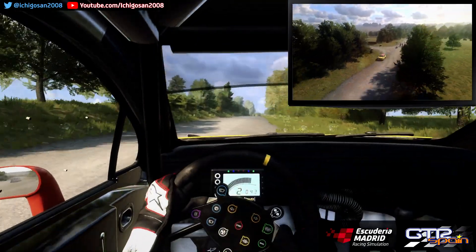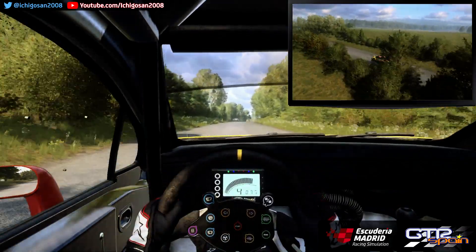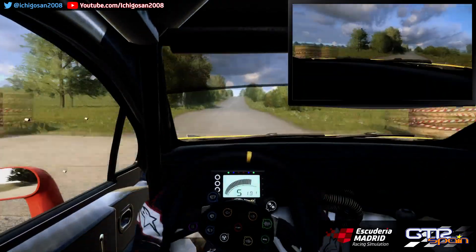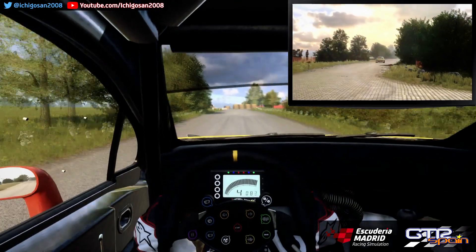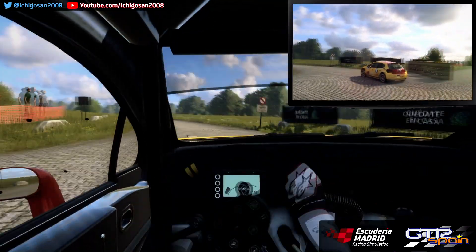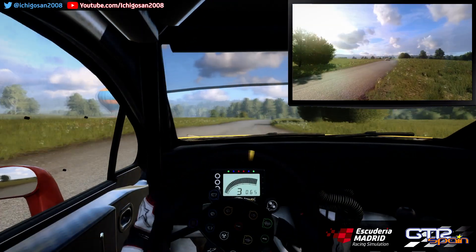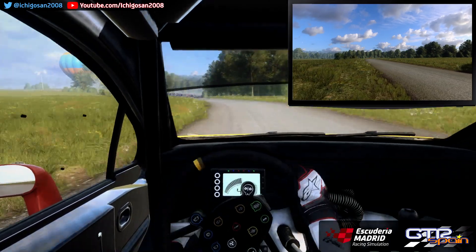120. Rasante. Para derecha 6 Muy larga. Sobrebaches 100. A fondo rasante. 120 Giro tarde. Horquilla derecha entre balas. Para izquierda 6. Para derecha 6 Larga. Se abre. Sobrerasante. Para izquierda 4 Larga. Para derecha 4 Larga. Se cierra 3. No atajes.